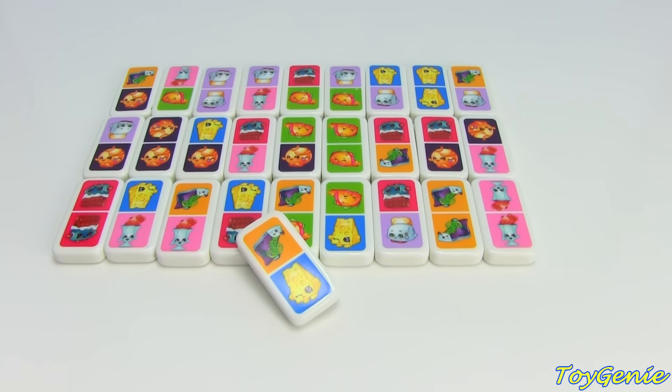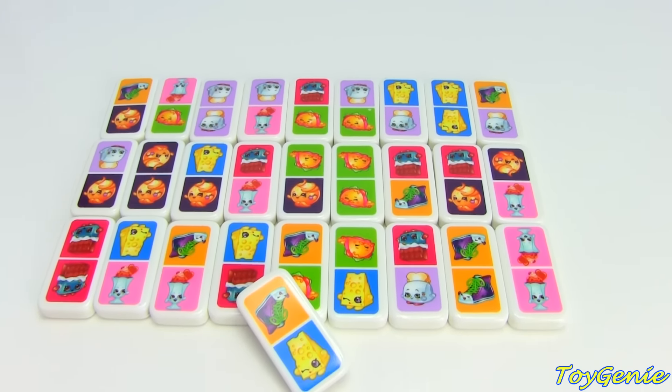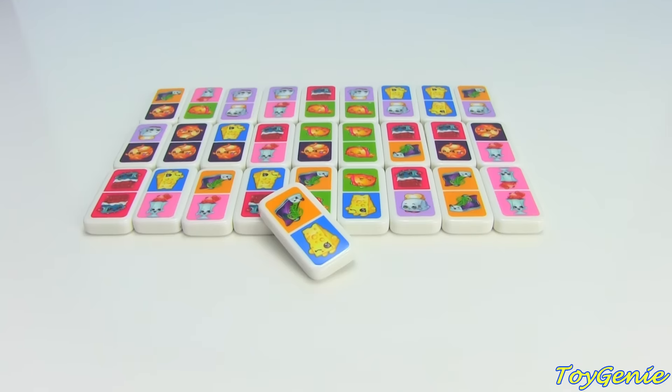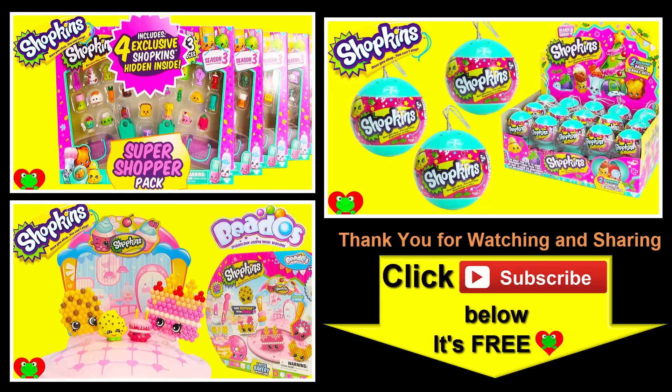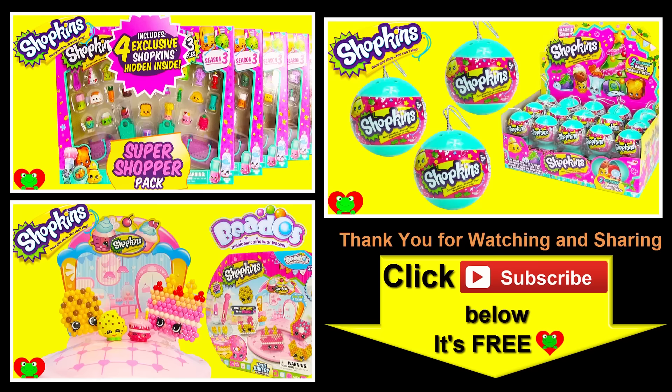Well guys, that's it for this video. Let me know in the comment section, do you guys like to play Dominos? See you guys in the comment section. Bye-bye for now. Thank you for watching the Toy Genie Channel. Be sure to give this video a big thumbs up, and don't forget to subscribe and stay tuned to see a lot more surprises right here with the Toy Genie. Thanks for commenting, and until next time, be happy and keep smiling. Bye-bye.